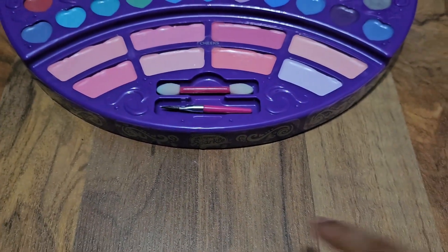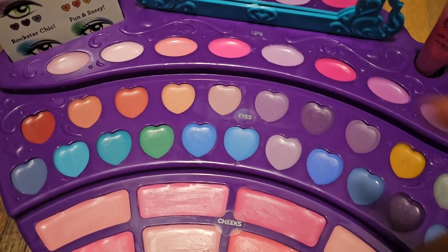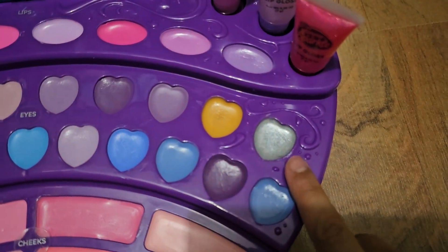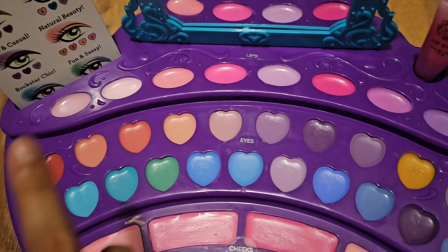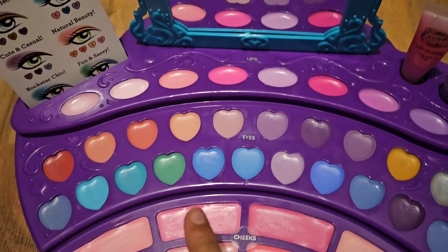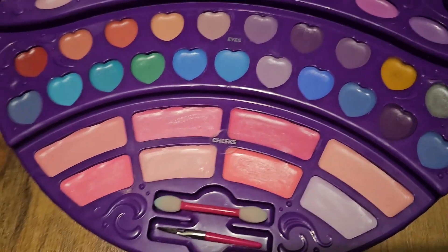This also came with some stickers, and I didn't know where to put them so I just put them at the bottom. These are all the lip colors, and this is real makeup. The eyeshades I can't show you but they're really pretty — this one is glittery silver, there are a lot of shades of blue and purple, and some orange with a really nice shade.